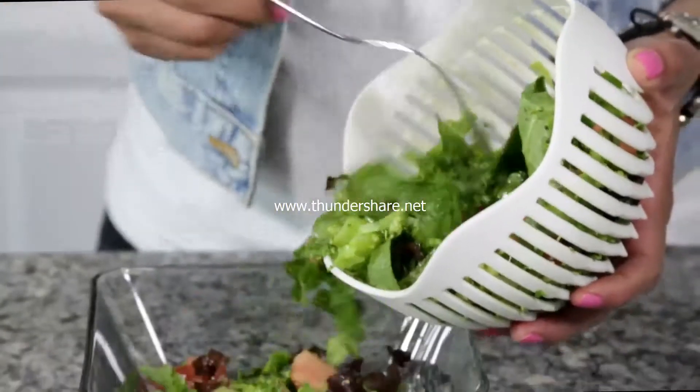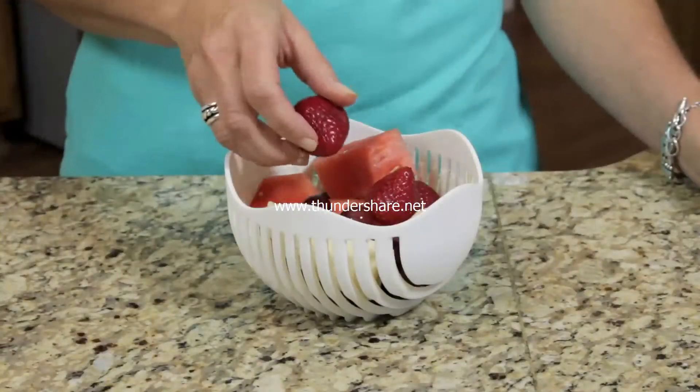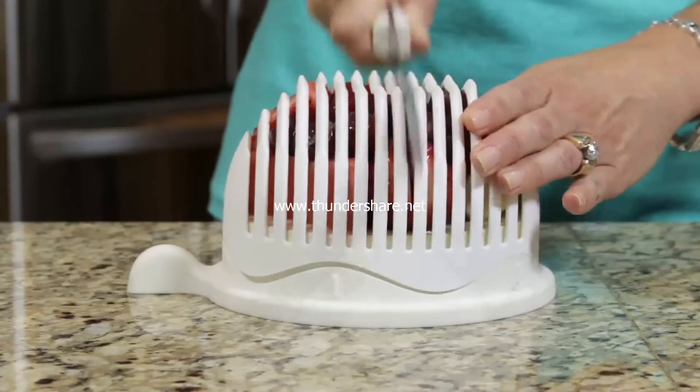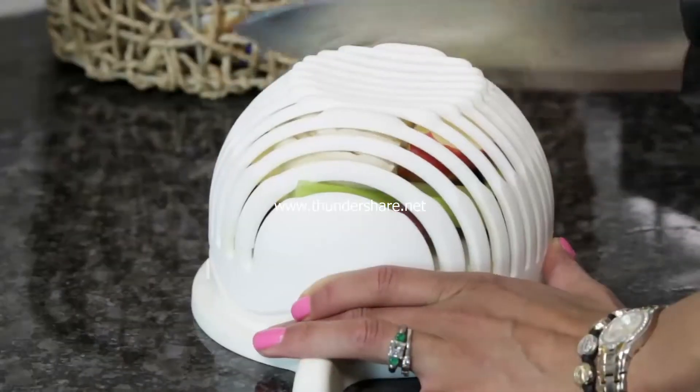Garden Fresh Salad at home has never been so fast and easy, and that's not all. You can use your 60 Second Salad to make a healthy fruit salad and to chop everything you need for chicken salad all at once.